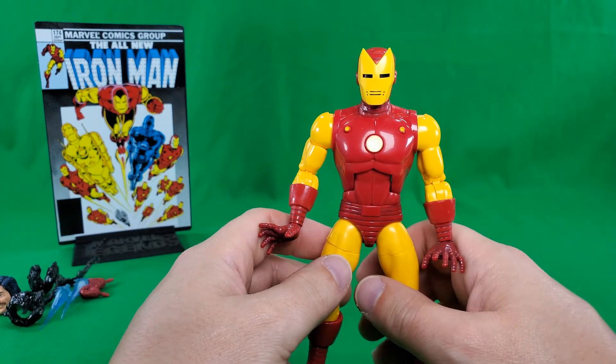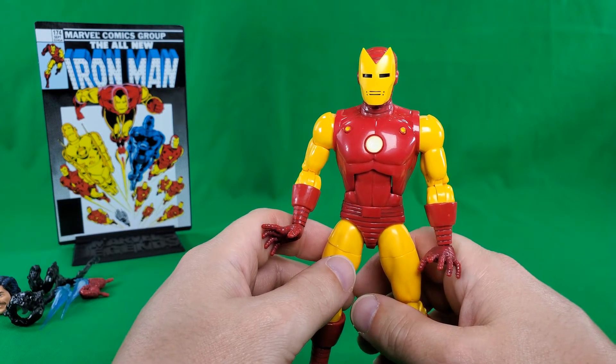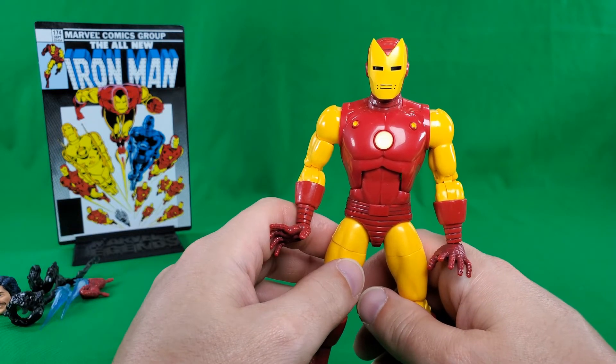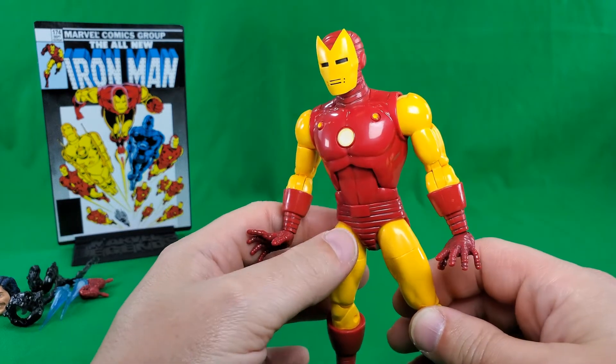Now they've got to do a comic version Mark I armor, and from that one they can do a Mark II just by repainting it gold. Alright, let's take a look at his articulation.